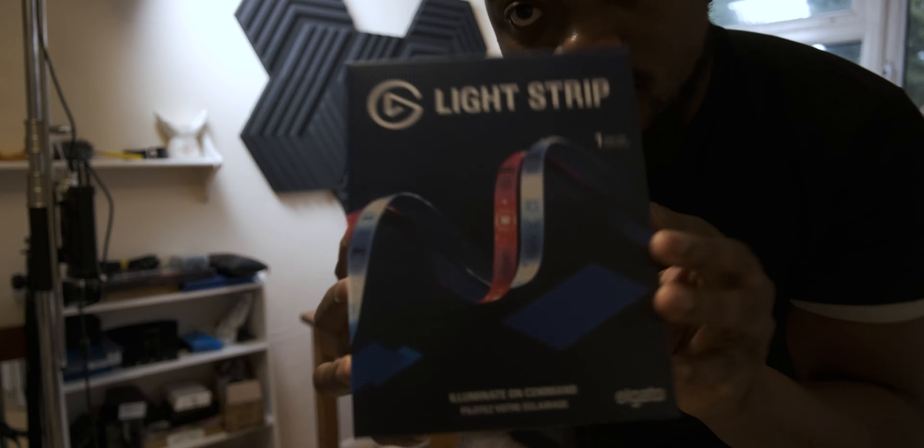I've had the Elgato light strips for just over two weeks now, and as a first timer being exposed to what are effectively my first RGB light strips, how good are the Elgato light strips for an MSRP of $59.99 UK? Let's try and answer that question with my full experience review of the Elgato light strips.